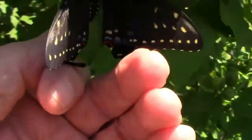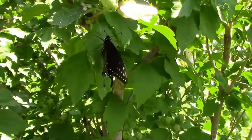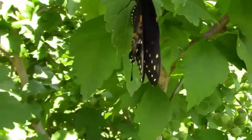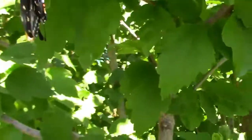Raising a few butterflies can be an educational experience for the entire family. If you've ever raised a butterfly from a caterpillar, let us know about it down in the comments. And don't forget to share and like this video. We'll see you next time.